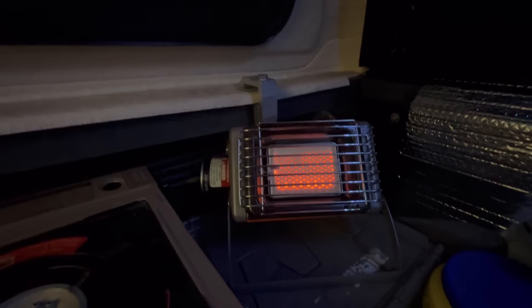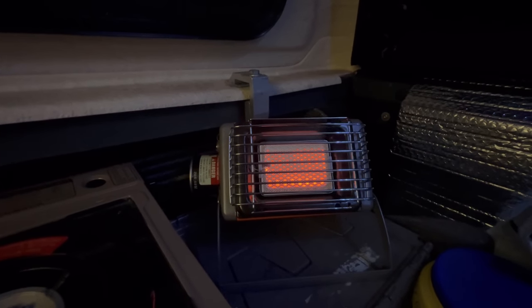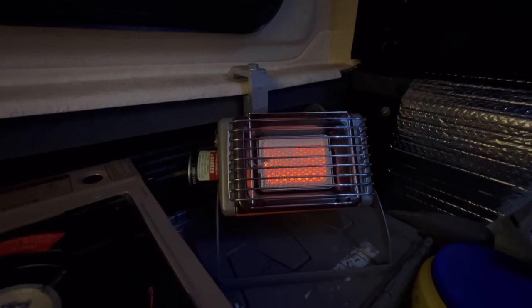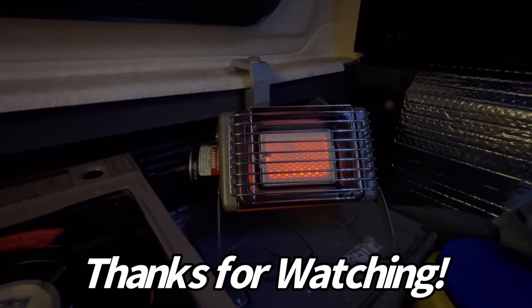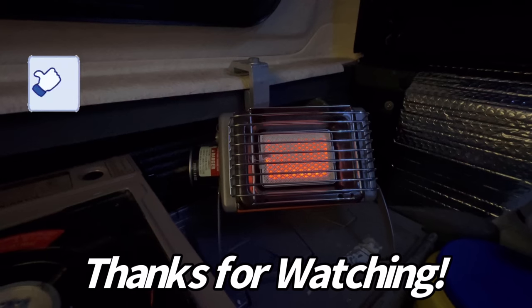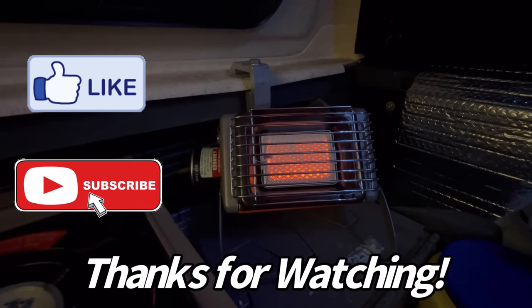For three dollars for five to six hours worth of heat, you can't beat that. The Covea Cupid Butane Heater — I think it's going to work out great. Thanks for watching. If you like this type of thing, give us a thumbs up and go ahead and subscribe. Hopefully we'll see you on the next one.